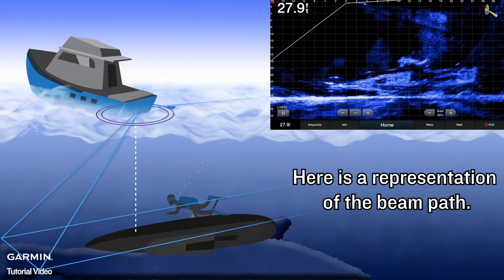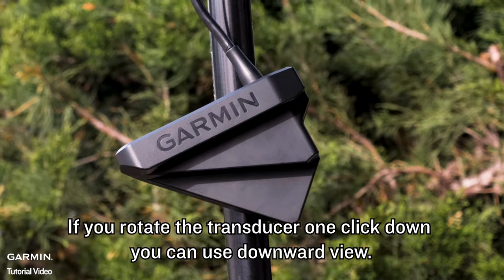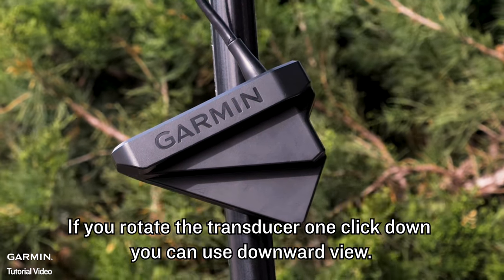Here is a representation of the beam path. If you rotate the transducer one click down, you can use downward view.